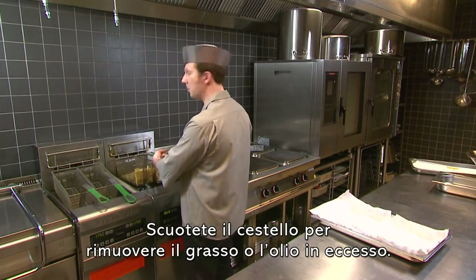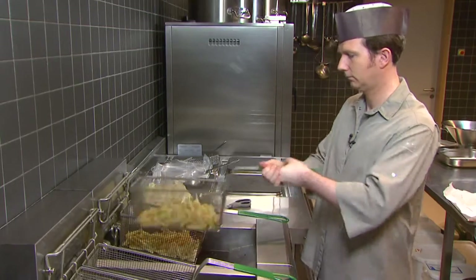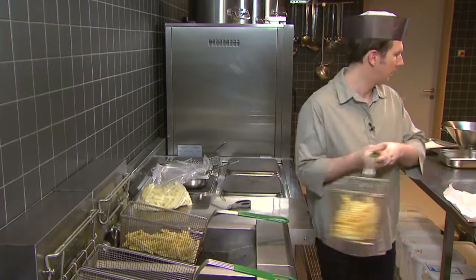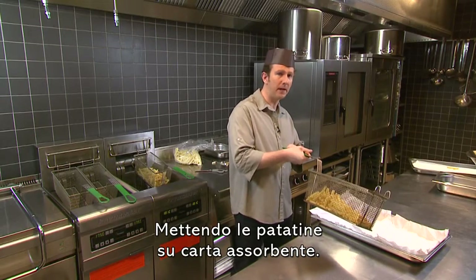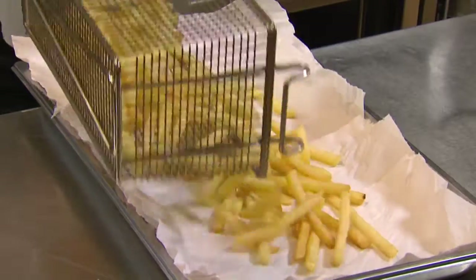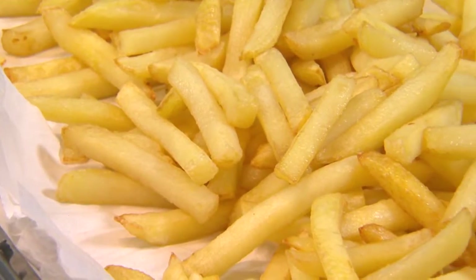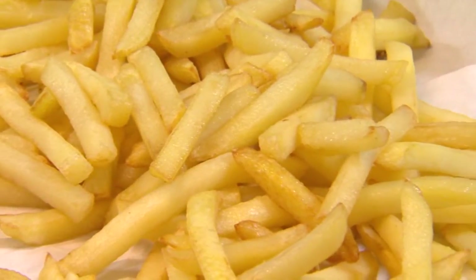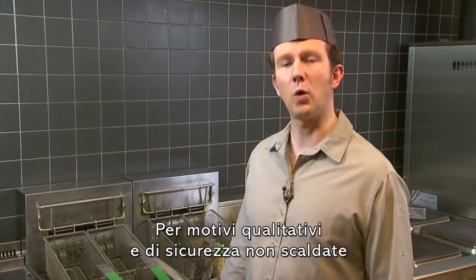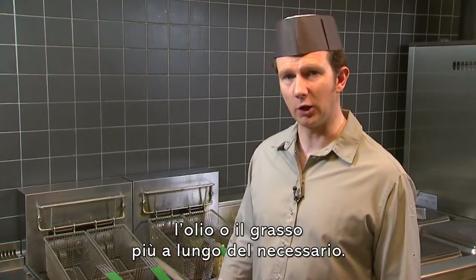Shake the basket to remove any excess fat or oil, then put the fries on absorbent paper. For quality and safety purposes, don't heat the oil or fat longer than you need.